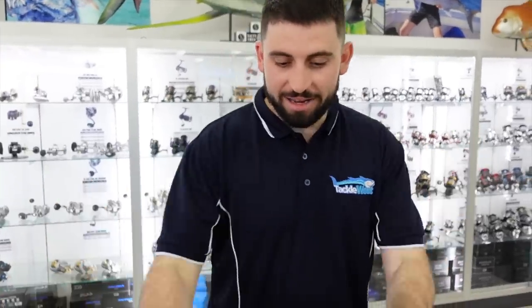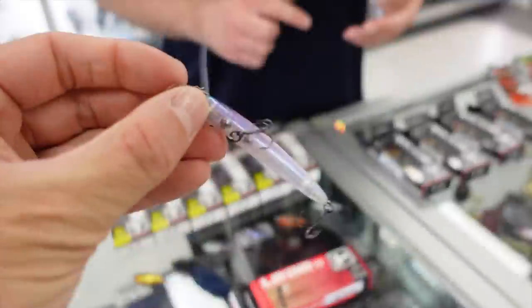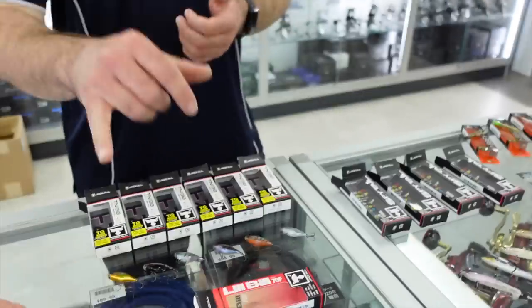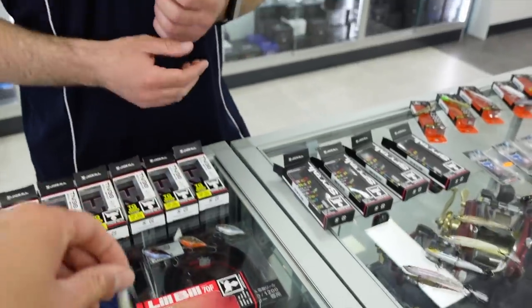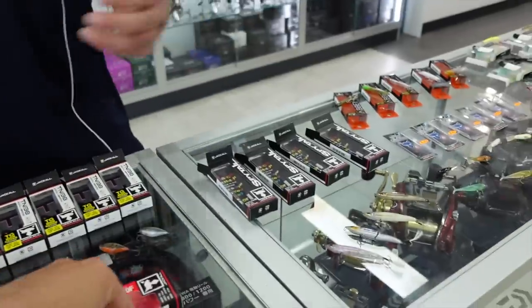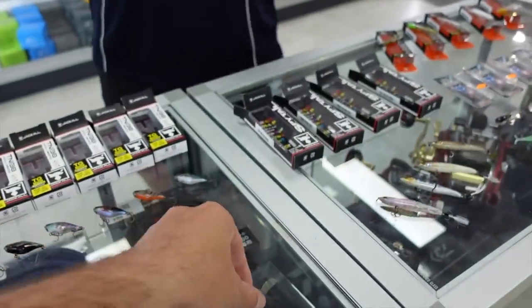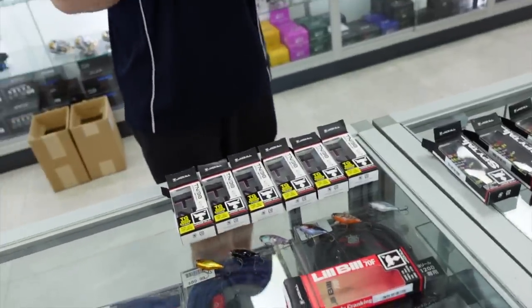Now we're getting to the really good stuff. In the front here we have the new Lil Bill 70F — it's a 70mm jerk bait with an extra wide bib that helps it track nice and straight. Six colors with a really nice finish: ghost wacker seagull, natural, mirror flash, chartreuse, pink eye suji, and black and gold — which is always good for dirty water or low light, sunrise-sunset conditions. They'll get down to about 1.2 meters, weigh four grams, and cast really nicely. A nice jerk bait — twitch them, pause them, slow roll them.